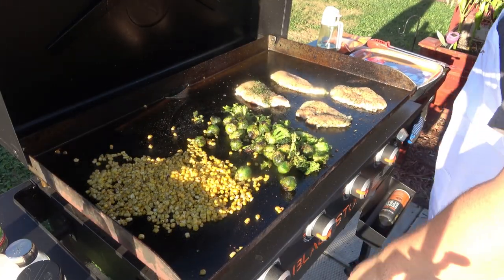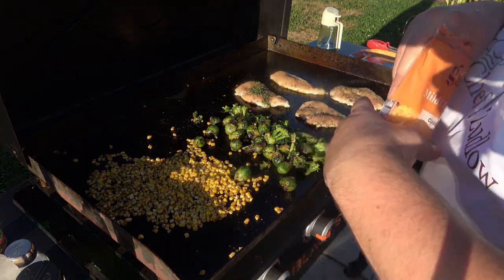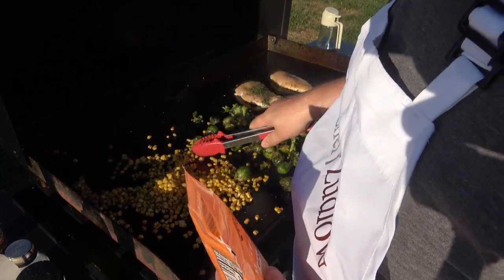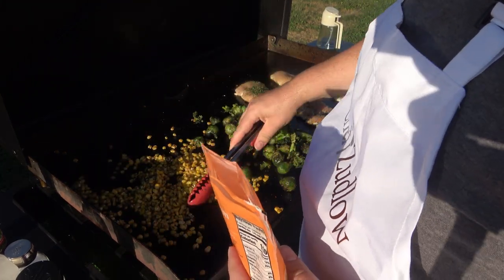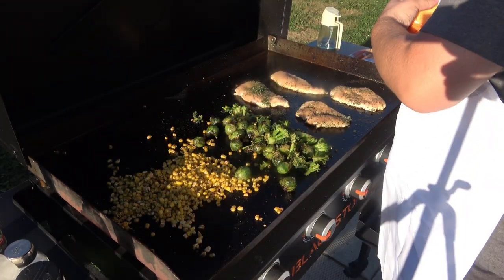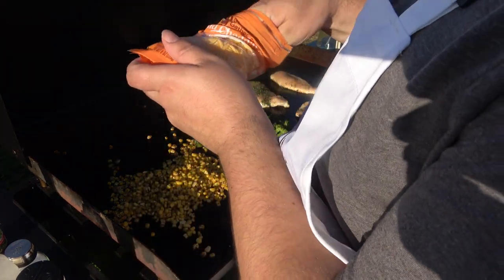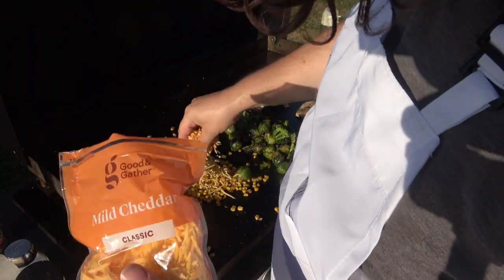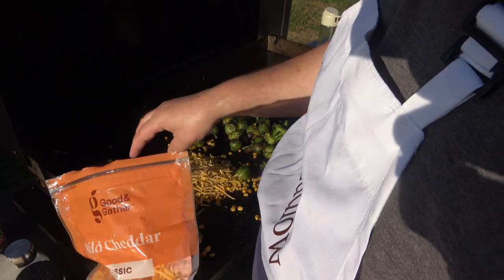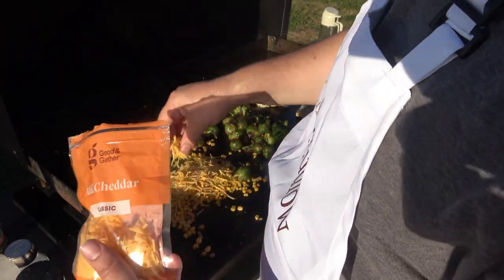Our broccoli and Brussels sprouts are looking good. I'm gonna go ahead and move this corn a little bit. I'm gonna take some mild cheddar cheese and sprinkle this on here, just like that, and we're gonna let that melt. I just had a taste for this for some reason.